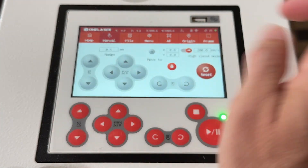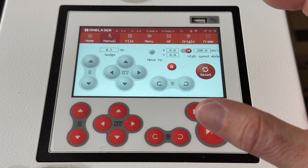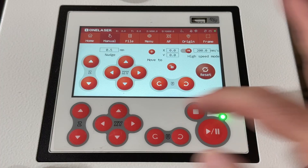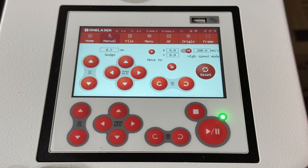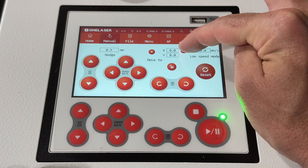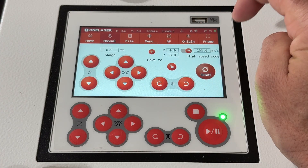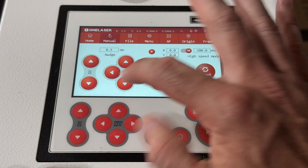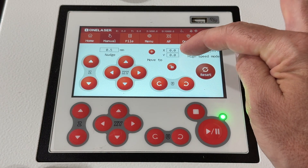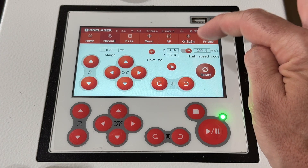So then we'll jump over to the manual screen. Same buttons are here, but something I love about this screen is that you can make precise small movements. Go ahead and hit the unlock button and you see all of the buttons light up. There is a high and low speed — if you click it, it drops to low speed mode, and clicking again goes to high speed mode. That controls your XY so you can move to a position quickly. You can also put in coordinates and it will move the laser to that position.